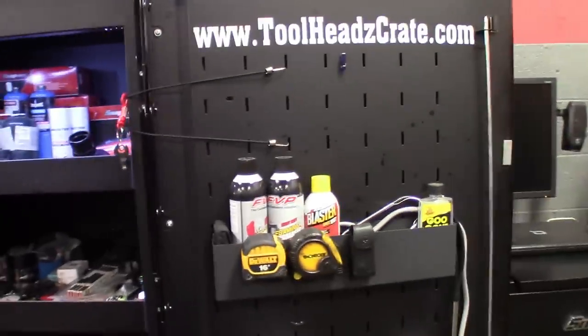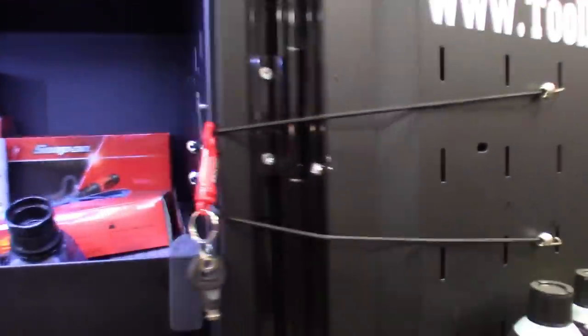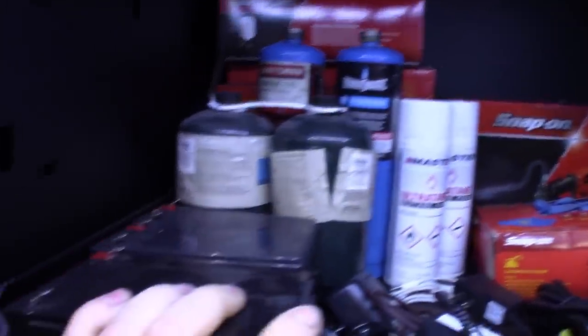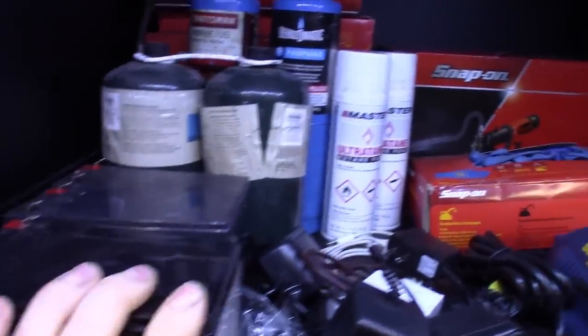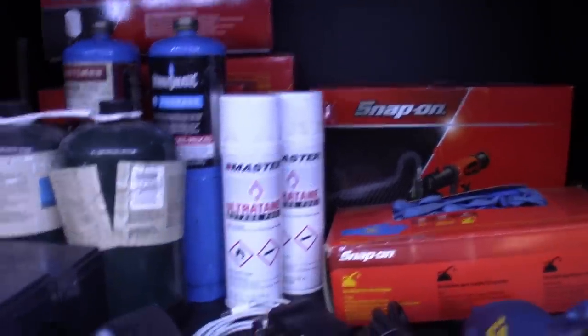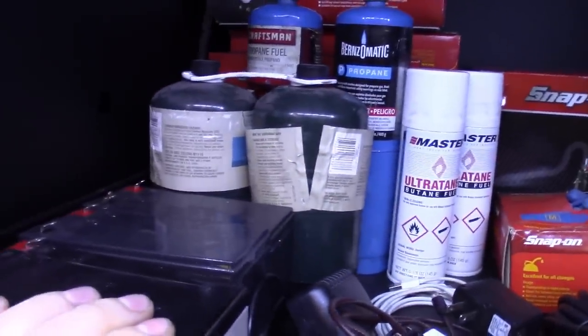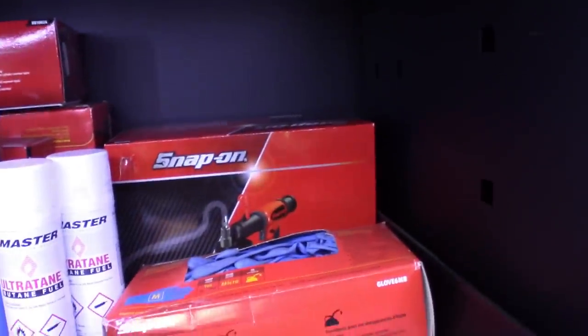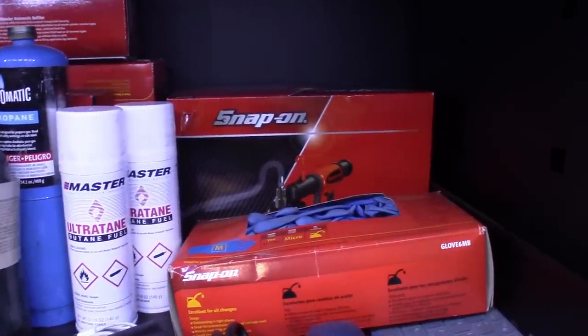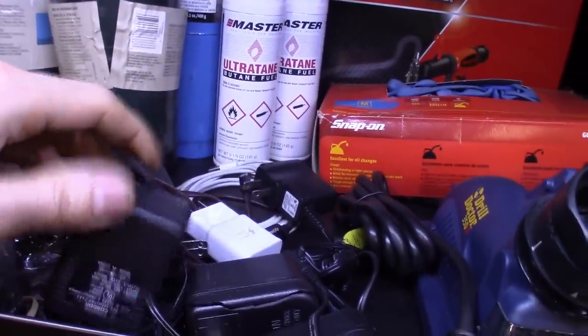DIY lighting on the doors. First one here, I keep the bench-top batteries here, try to keep them charged — I alternate them, just backup batteries. Extra butane, propane, even some cooking propane but it works. Got my extra charging plugs for all the tools I have, all in easy reach — these things do slide out.